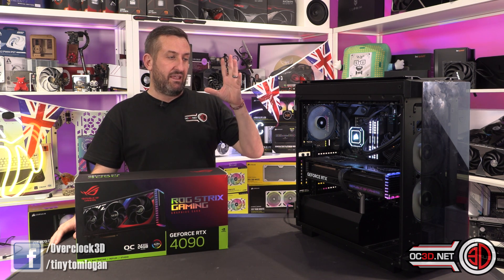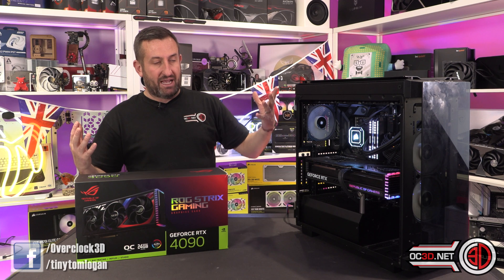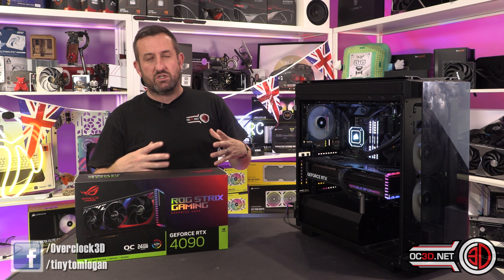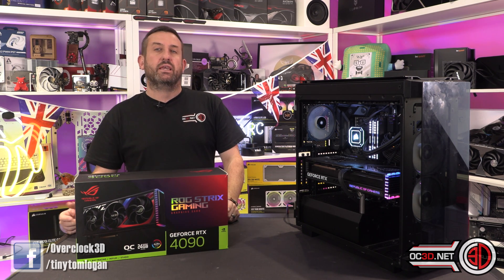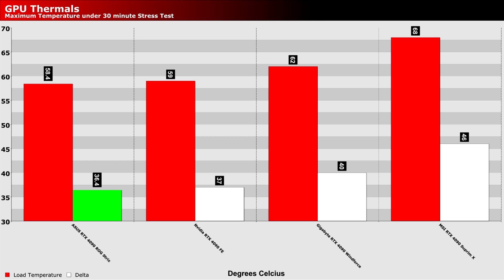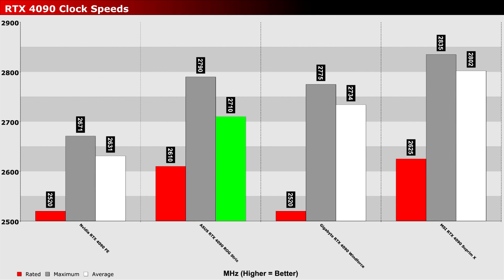I can confirm that in reality it is massive, it is quiet — very quiet. And then normally when you link those two things together, you'd think the thermals aren't very good. But it's actually the coolest card we have tested from the 4090s so far, and that was without touching any fan profiles or anything like that — just left it alone, fitted it, ran thermal tests, and those were the scores that came out. When we did those thermal tests, it did then spit out these clock speeds, which was something I was quite surprised about.